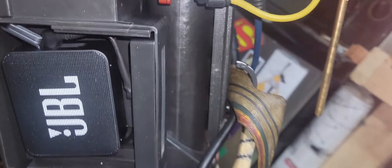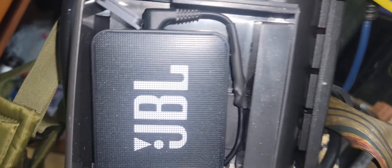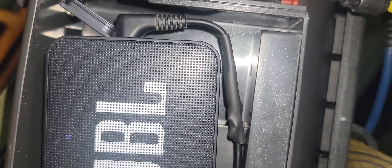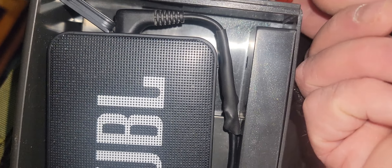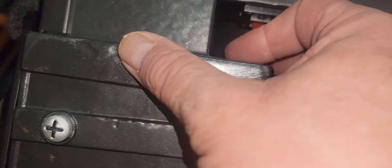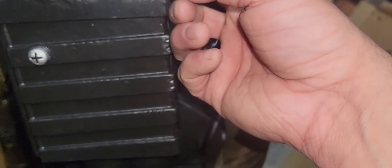As you can see, with the angled cable we're now able to fit it in there. It doesn't sound too bad with the lid closed.